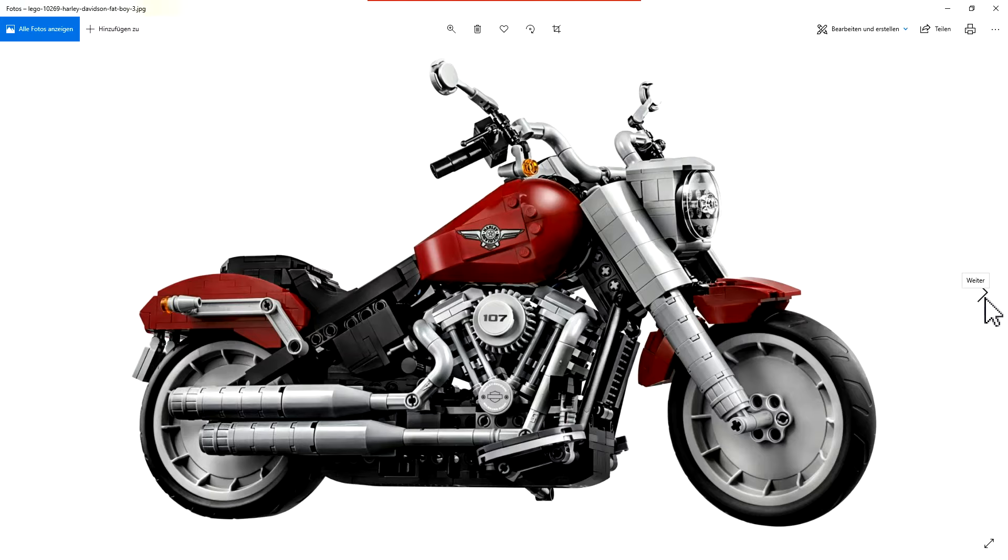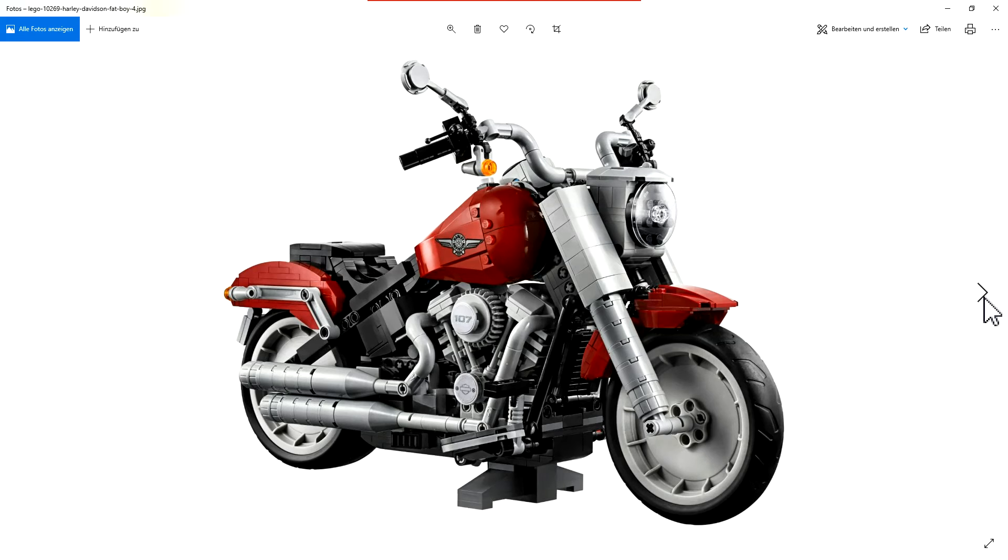I love the color combination — grey, black, and red. It looks really cool. There are two possibilities for displaying the model: with this stand here, or with a side stand where the whole bike leans to the left. When you push down here, you're pressing the parts onto the back tire — that's one criticism Sariel had in his review.